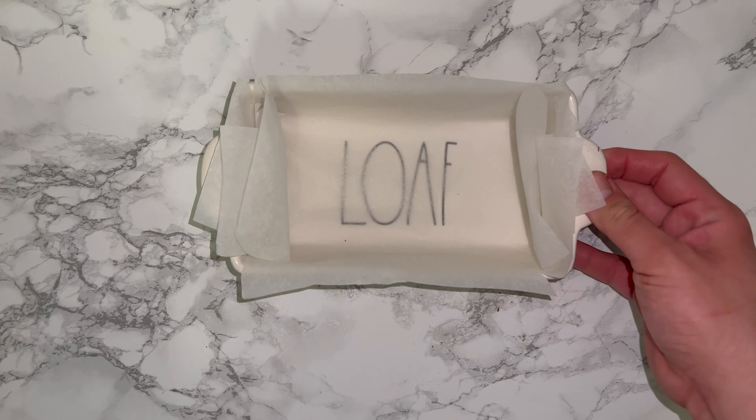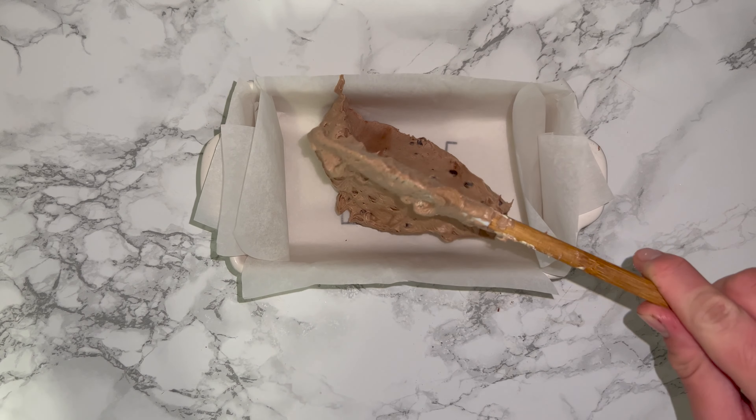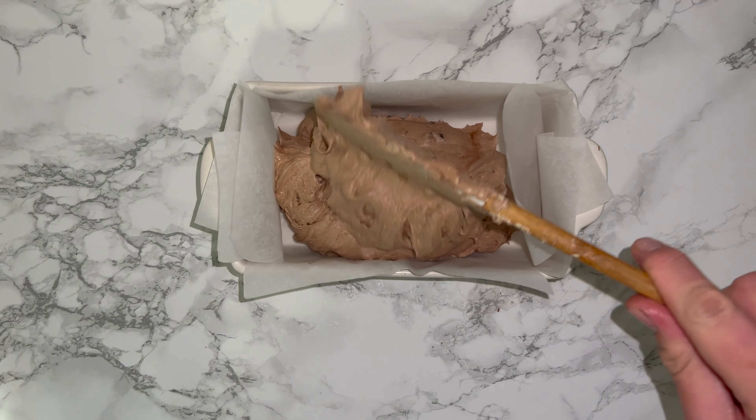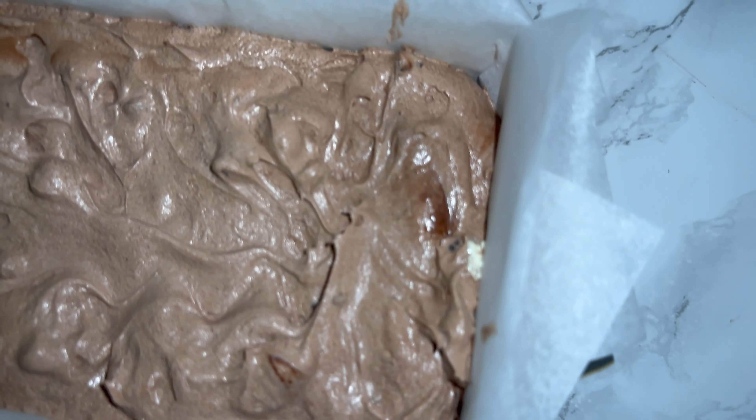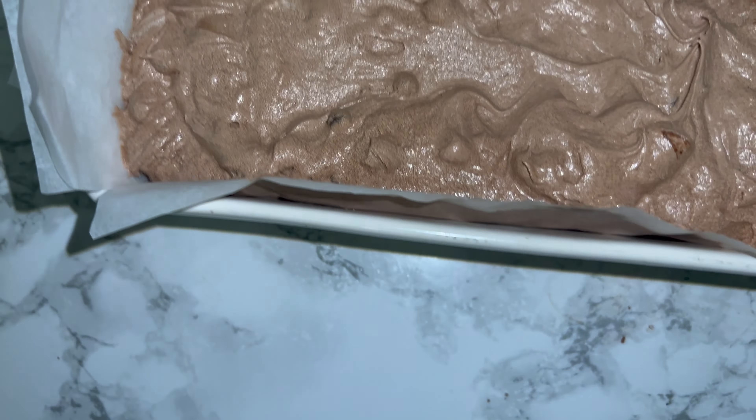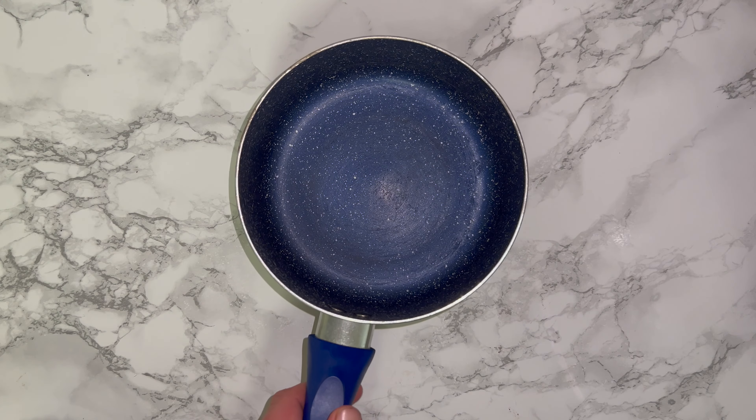You can then grab yourself a loaf pan which you've lined with some parchment paper, and transfer all of your cake batter in there, smoothing and spreading it out to level it as best as you possibly can — this will just help with the bake. Go ahead and place it into your oven and bake it off. All that information will be in the blog post, which will be linked down below.